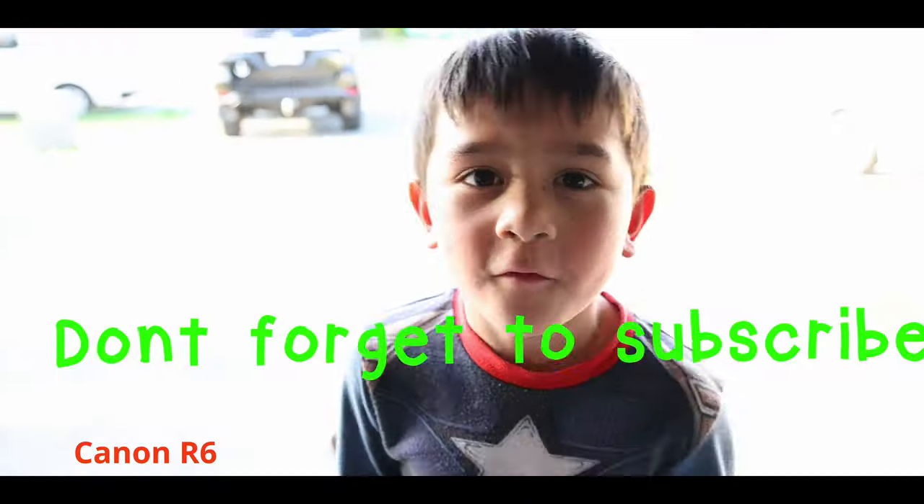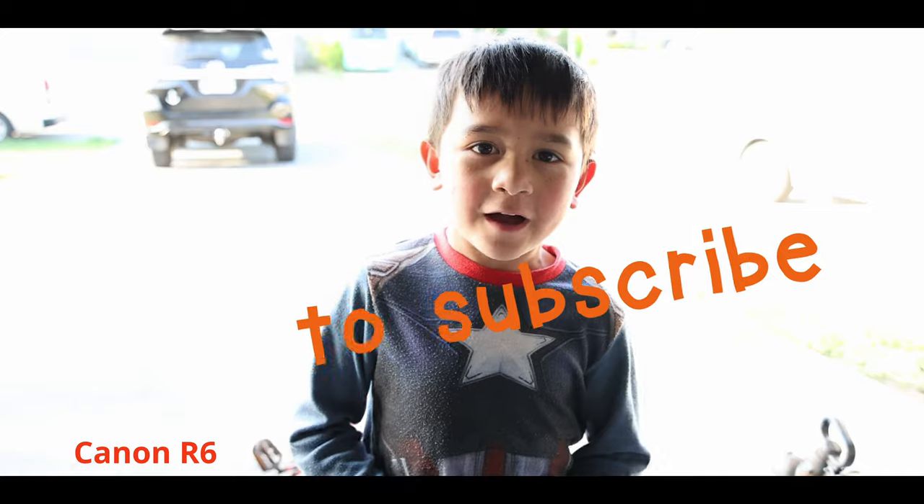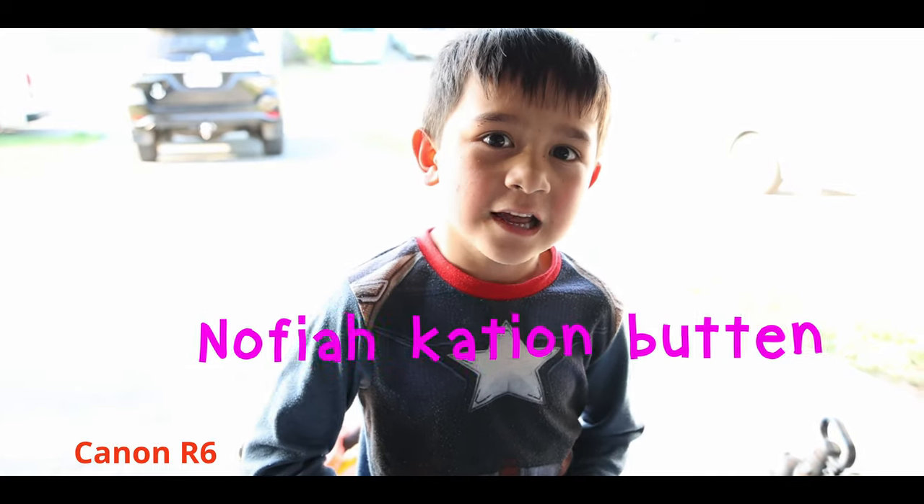Well, that's it guys, hope you enjoyed the video! Please don't forget to subscribe and hit the notification bell on top of the subscribe button to be notified every time we put videos up. Cheers!